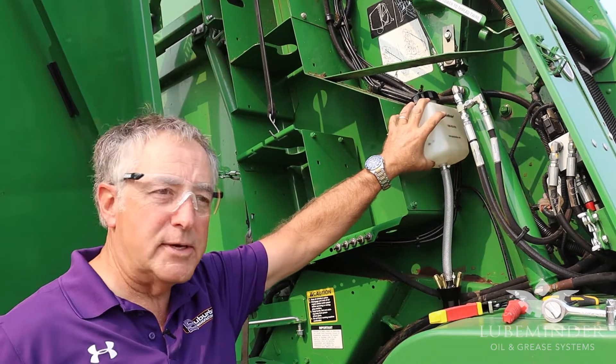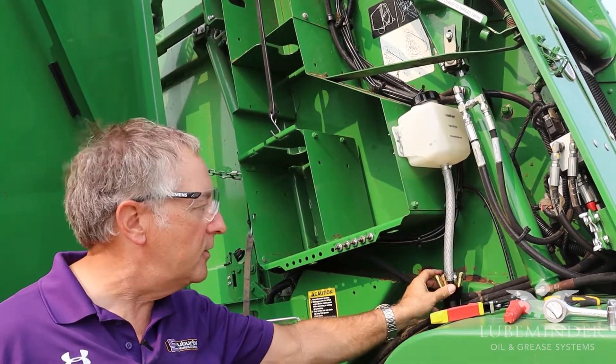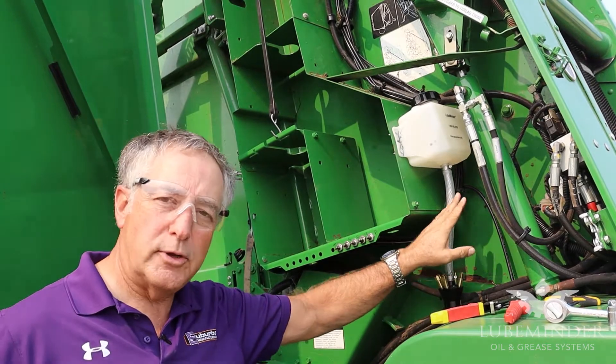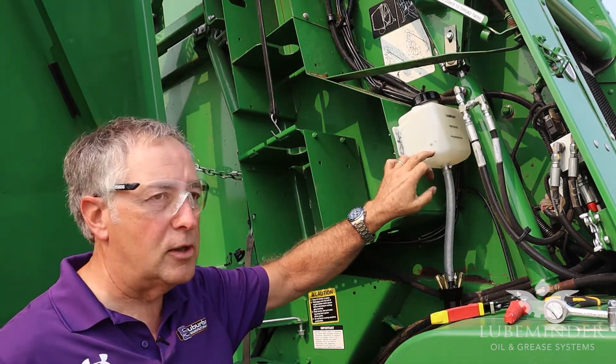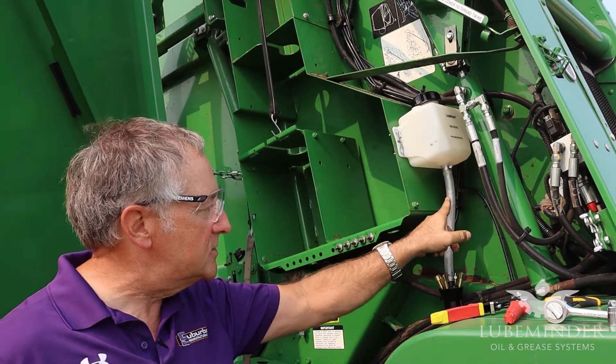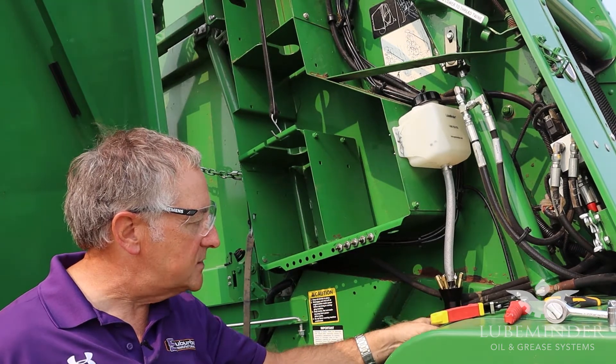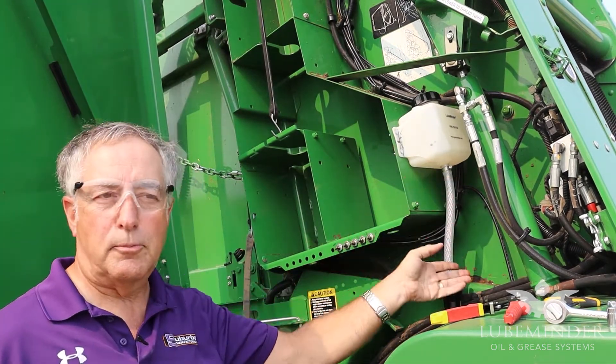We've got the basic setup: the reservoir tank and the hose running down to the pump. What we're going to do right now is put just a little bit of oil in here, so that oil will trickle down in this hose and let the air inside the pump escape out, so it primes itself.